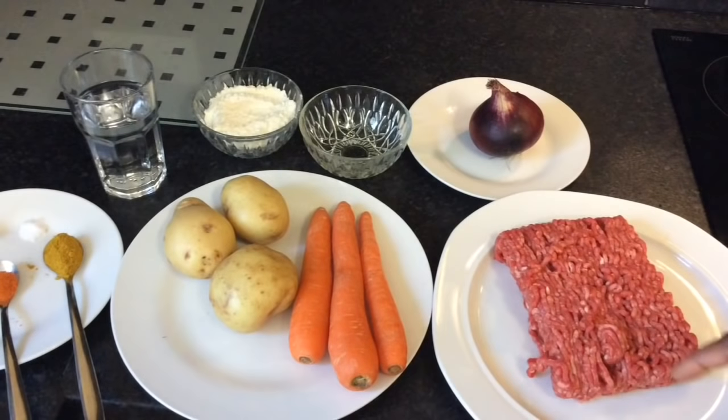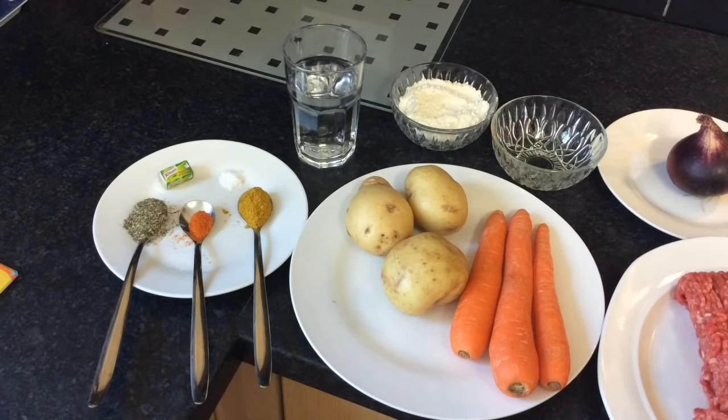You will need 1 onion, 2 tablespoons of vegetable oil or sunflower oil, 3 carrots, 3 potatoes, 3 tablespoons of plain flour, 500 grams of minced meat, 250 ml of water, 1 teaspoon of curry powder, a quarter teaspoon or a pinch of cayenne pepper, 1 teaspoon of thyme, 2 chicken stock cubes and salt to taste.